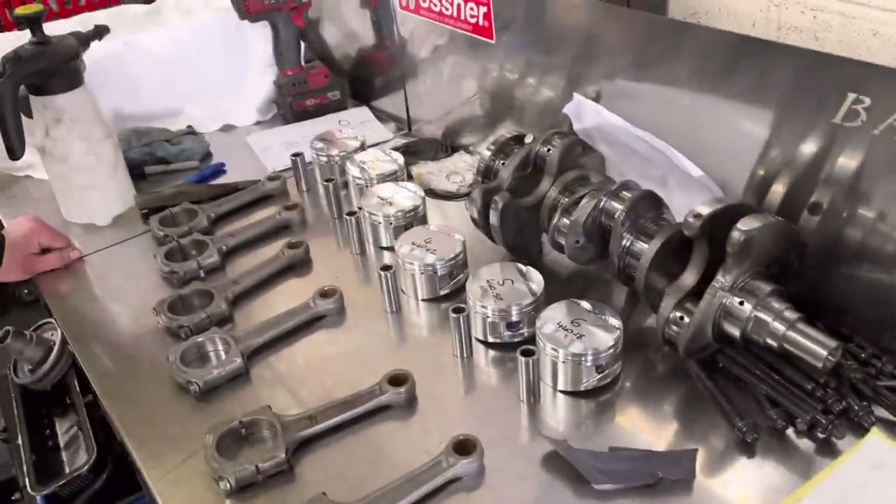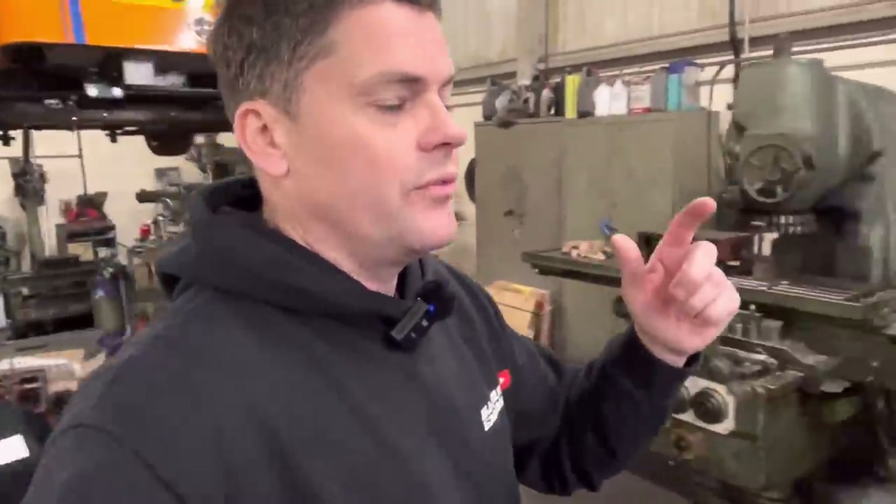Happy with that, mate. Done really well. Thank you. So that's really good — more than happy with that. But before we go any further, we're going to have a bit from Isaac on the six-cylinder Rover engine.